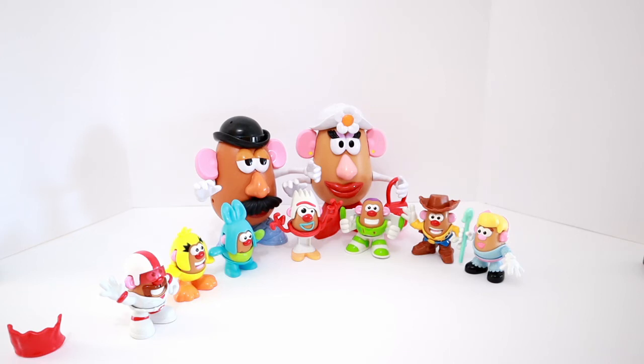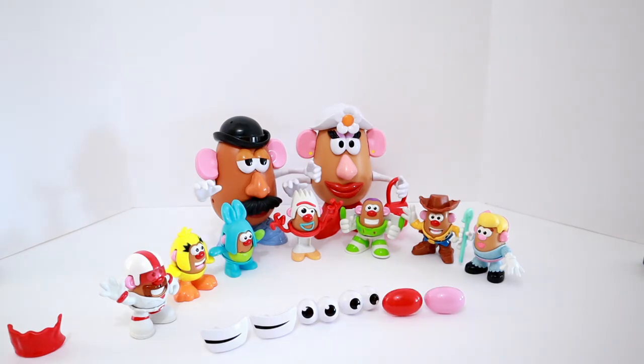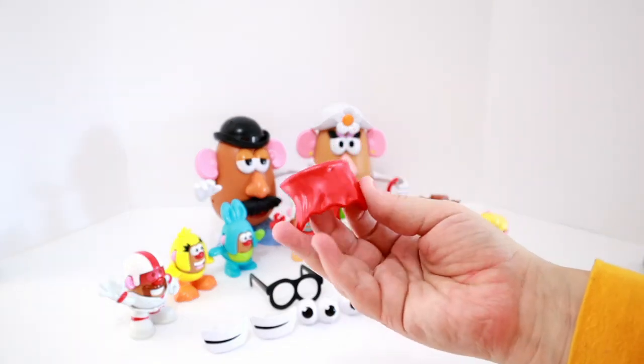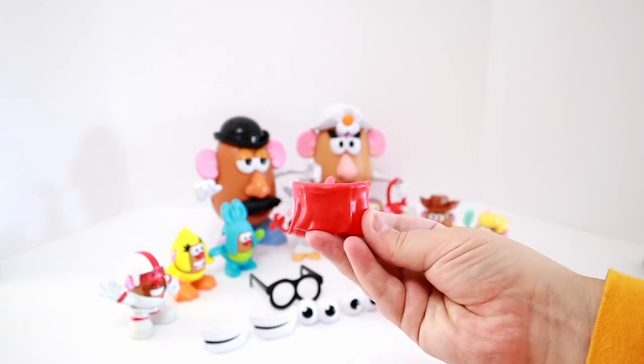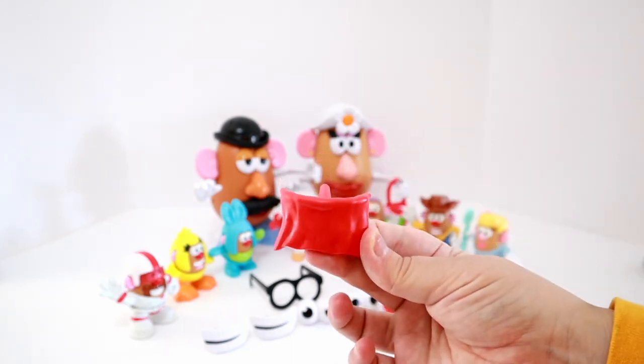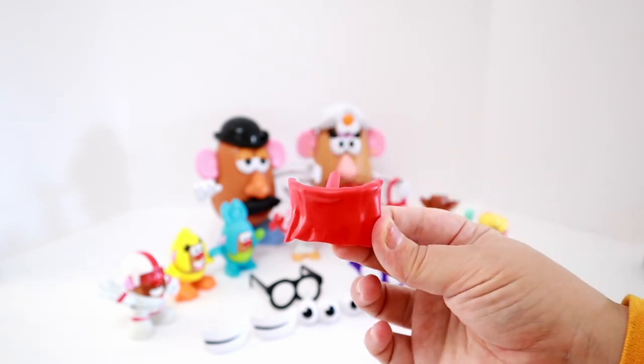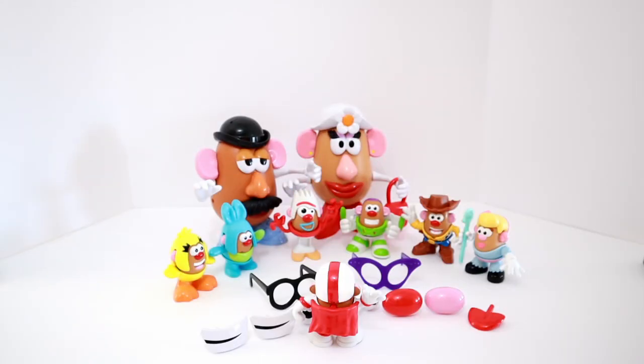Let's look at all the pieces we have left! We have two additional mouths for Mr. and Mrs. Potato Head, two extra sets of eyes, a red nose and a pink nose, a tongue, Mr. Potato Head's black round glasses, and Mrs. Potato Head's purple cat eye glasses. We have one extra thing that I'm not sure what it is - it's red and it's kind of a wavy texture, like it's fabric. Who do we have that has red on them that would have wavy fabric? Could this be Duke Kaboom's cape? Let's put it on and see - ta-da! It's Duke Kaboom's cape, so he can perform all of his tricks!